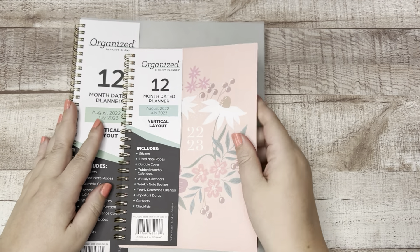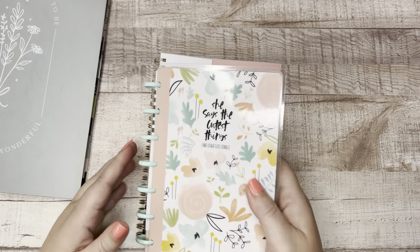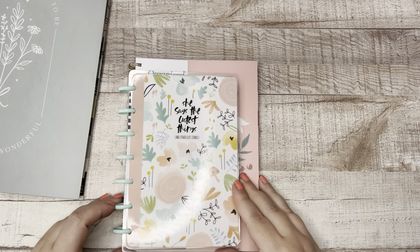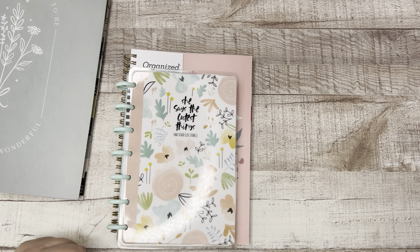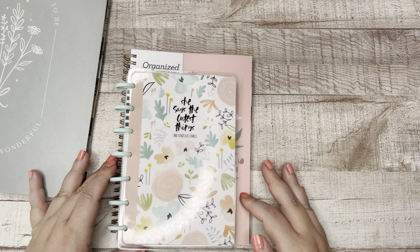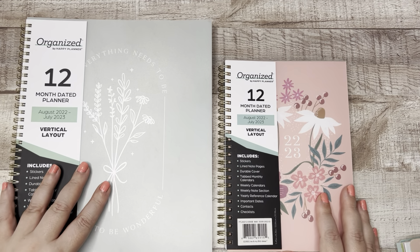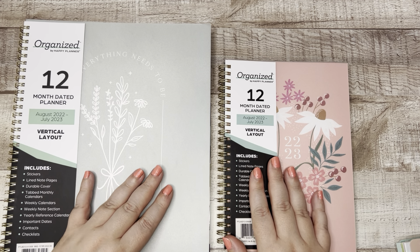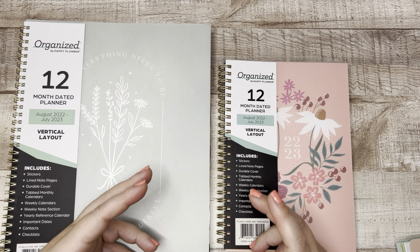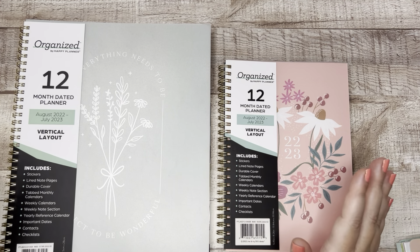This is the small. And I did grab a mini just for comparison's sake — so if you wanted to see how this compares to a mini, I hope that this is helpful. It is a little bit bigger than a mini. It is wider than a skinny classic and shorter than a skinny classic. Again, this is like a half letter. So that, my friend, is the new Organized line from the Happy Planner. I'm really excited that the Happy Planner continues to come out with planners for all the ways that we plan, for all the planners who plan.